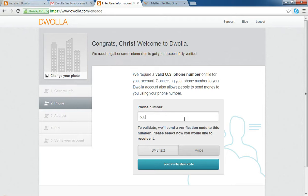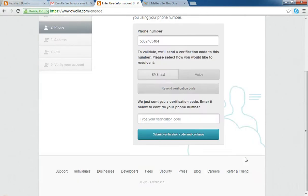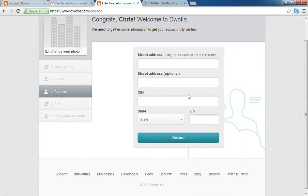You're just going to put in your phone number, and it's going to send you a text message — just a verification code to make sure you're not signing up as somebody else. You can either get an SMS, which is a text message, or a voice message where they'll leave you a voicemail with the code. So I'm going to send my verification code, wait for the text on my cell phone, and then type that code verbatim into the box and submit it to continue.